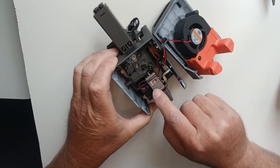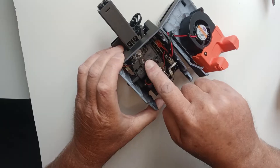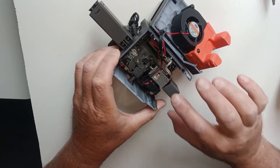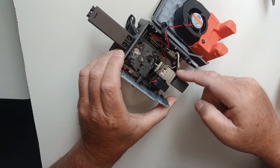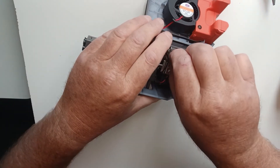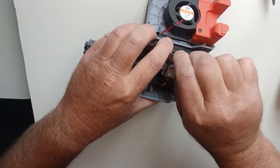That's your fan — you can take this off. That's your hot end, that's your nozzle and your heatsink, and your extruder is up there. They're very easy to get out; they just clip in with this clip.